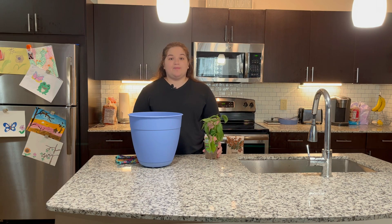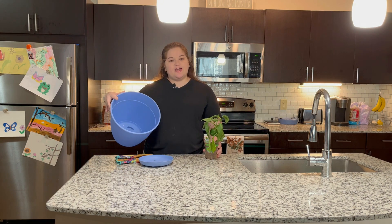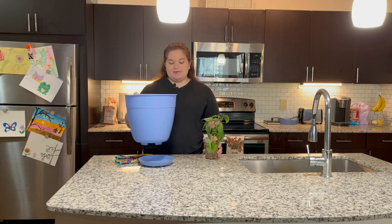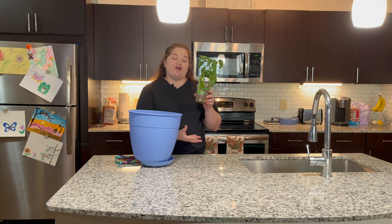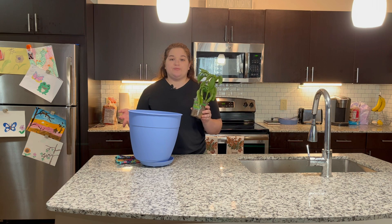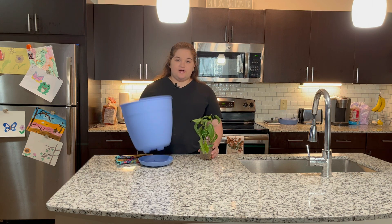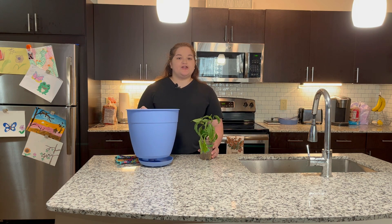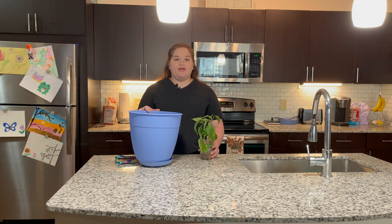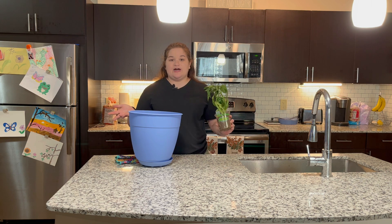So next let's look at my pot. I have a 12-inch in diameter pot, and that's because even though this plant may look small, the roots are actually going to grow fairly large and you want to give them room to do so. Also, this pot has holes in the bottom and that's for proper drainage, because if it doesn't drain properly your plant can actually drown and then die.